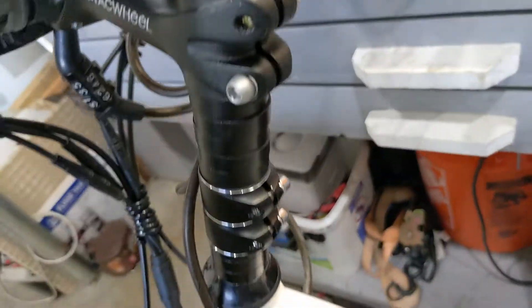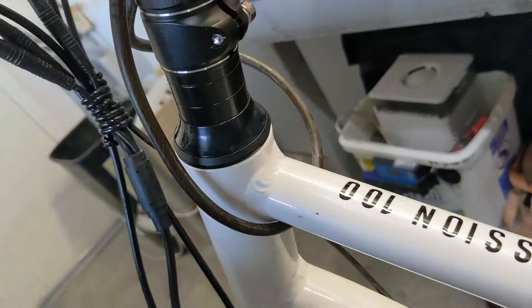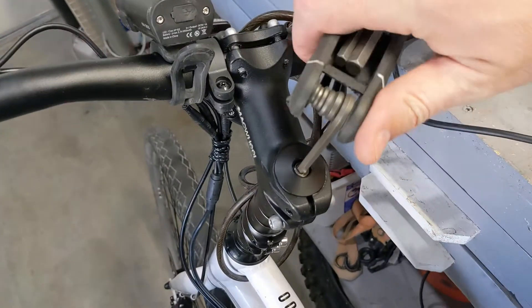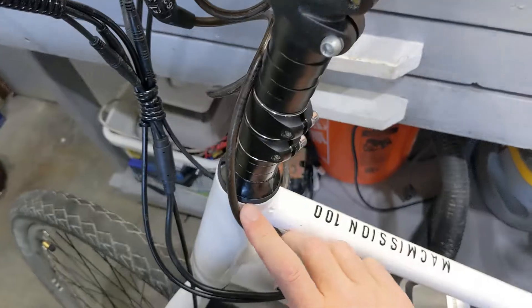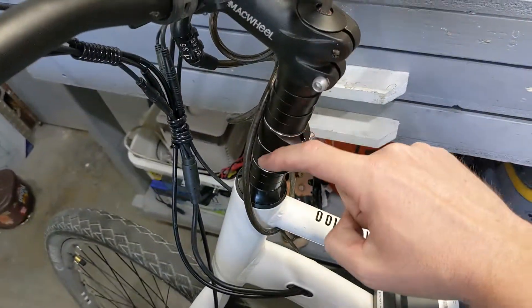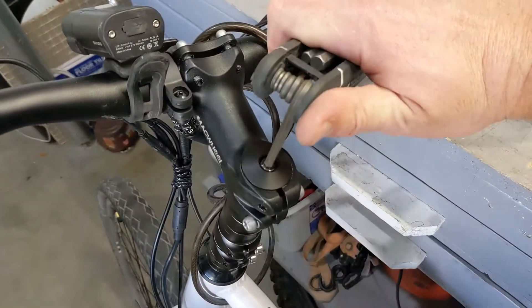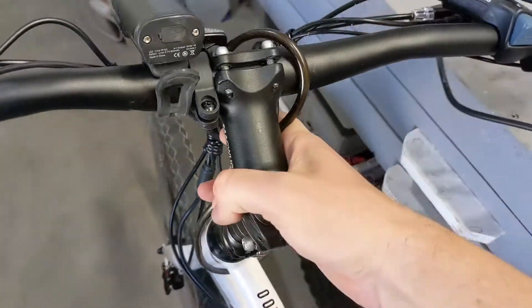Once these two bearings are compressed, then you tighten it over here and you tighten it over here. If you don't do it this way then you're gonna have play in the bearings — they need to be compressed. How tight do you get them? About 20 foot-pounds. You don't want to put too much stress on these bearings. Right now this bolt is pushing everything down and compressing these two bearings. Once the bearings are compressed you have a nice snug tight but your handlebars are still free to move.